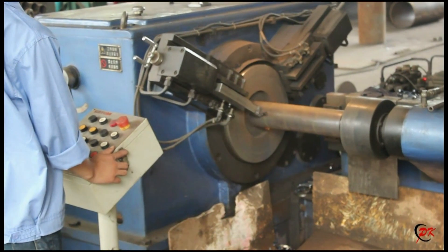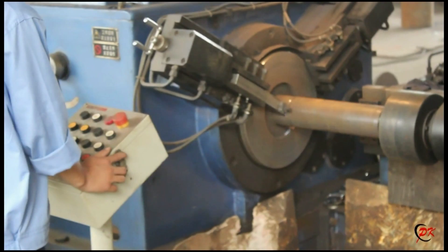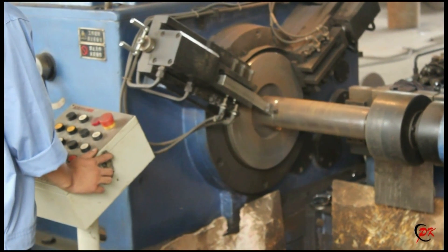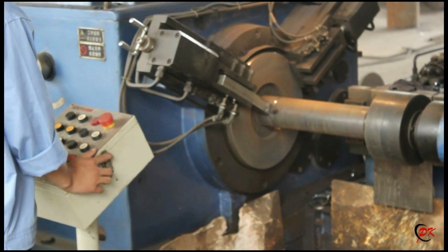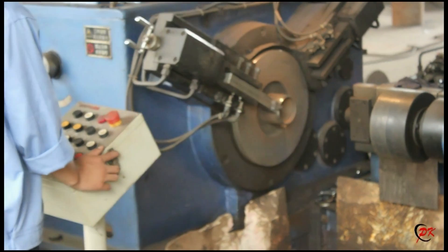It is used for cutting and beveling steel pipe for roller automatically. Our worker can operate it through the electric cabin as well. The steel pipe can be cut and beveled in two different lengths according to the customer's requirement.